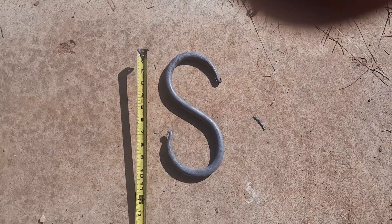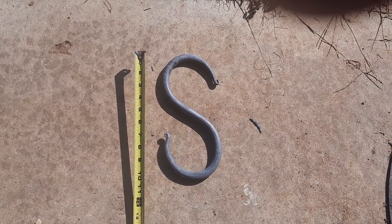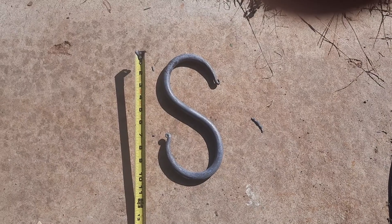Just finished making that big S-hook. Started out with a 5/8th diameter, 20 inches long. I just guessed because I had a piece of scrap that size, and it looks perfect to me.